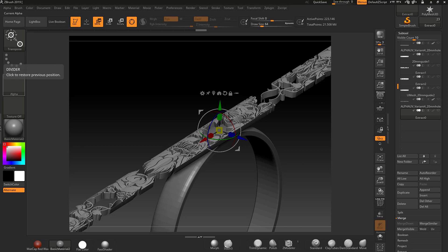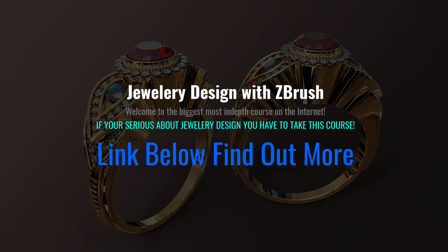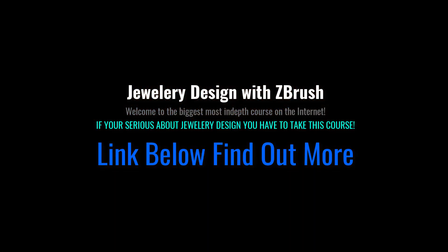I'm going to extend it and keep it all up to date. So join the fun, and if you're serious about jewelry design, make sure you take this course.